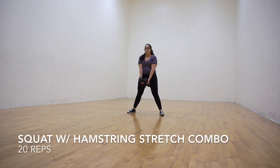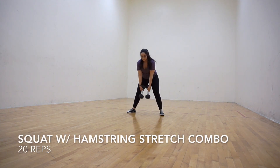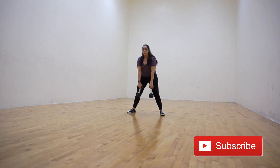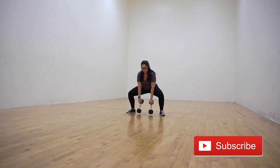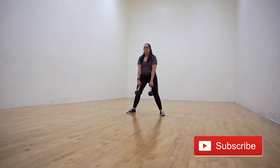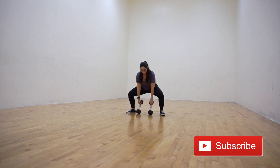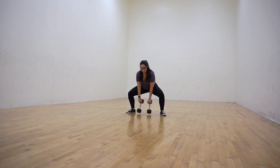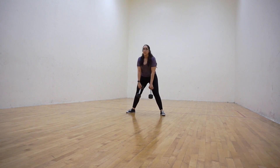The squat with hamstring stretch combo is essentially the reverse movement of the second exercise. Start with the dumbbell hanging in between your legs, which are positioned in a wider than hip width stance. Squat down pushing hips back, then at the lowest point of the squat push the hips back and straighten your legs without bringing your upper body upright.